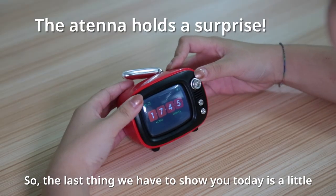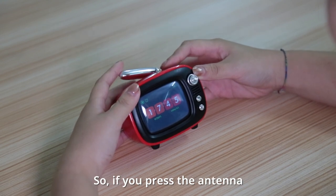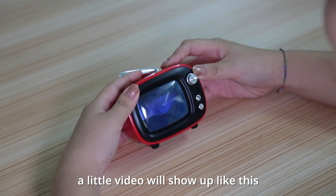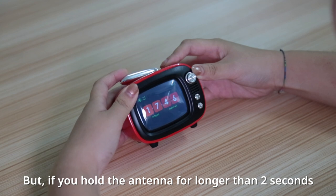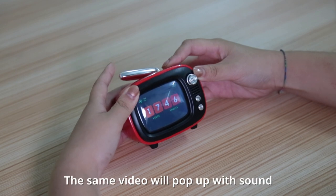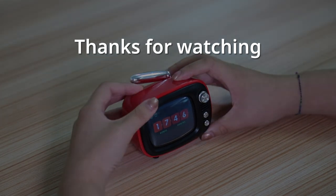The last thing we have to show you today is a little hidden secret we programmed into the QTV. If you press the antenna, a little video will show up — click again. But if you click and hold the antenna for longer than 2 seconds, the same video will pop up with sound. And let's go. Thank you.